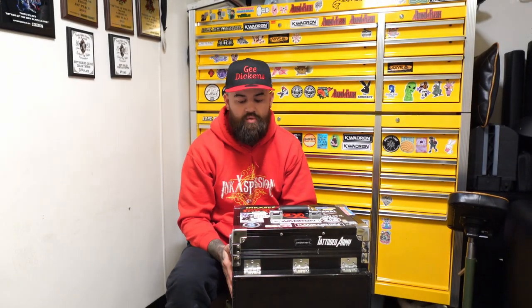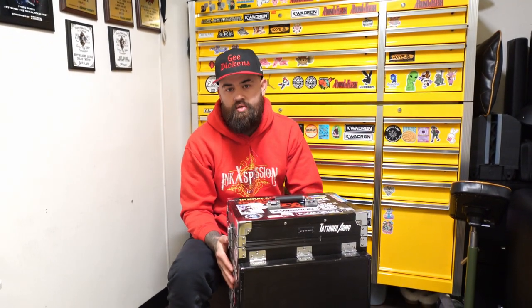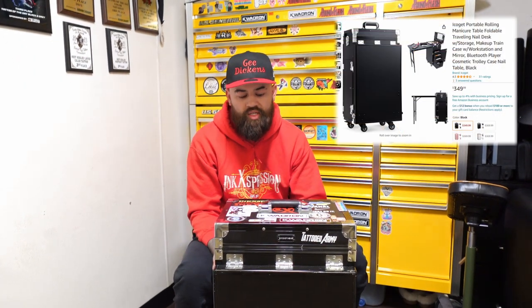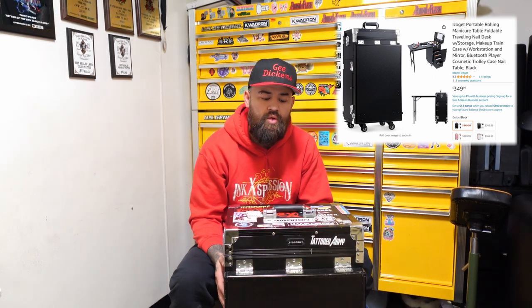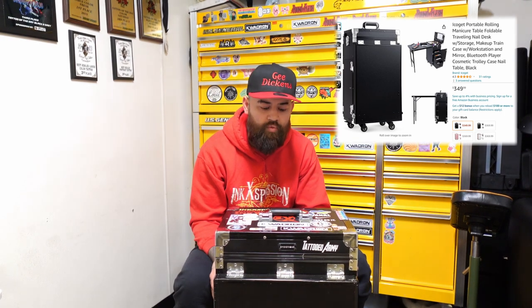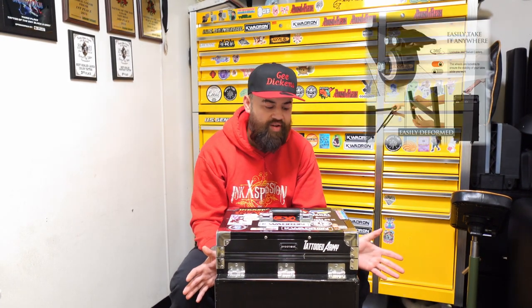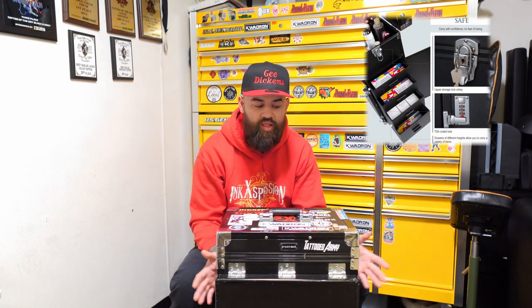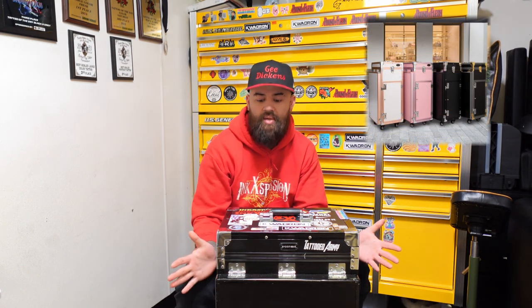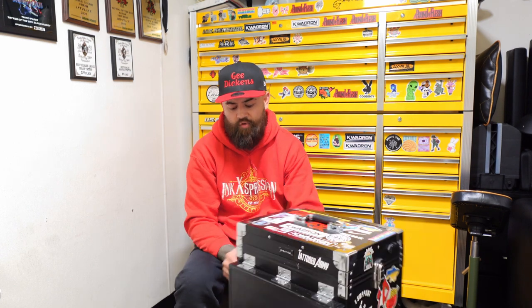Starting off with this tattoo case, I think it's super practical if you like to travel to conventions as often as I do. I try to go to anywhere between four and a dozen tattoo conventions a year. The price point on these ranges from about $400 to $420. I know that seems a little astronomical, but I've had this one for about two years now and it's holding up pretty good. I haven't had to change the wheels, I haven't had issues with the locks, the latches, the mirror's not broke, and it does pretty well in the back of the truck and doesn't seem to take on too much damage.